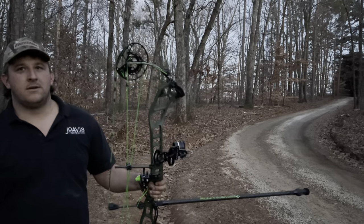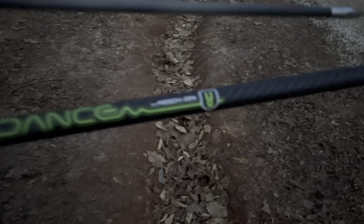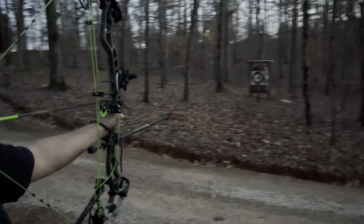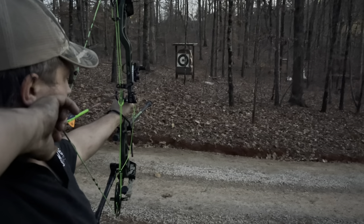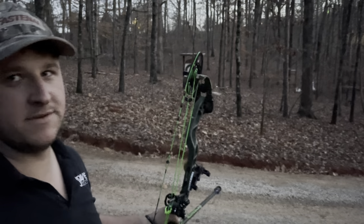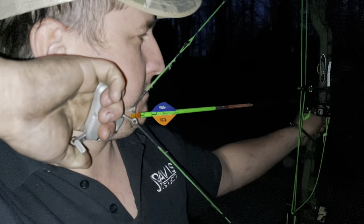A little bit better. Oh yeah, it's getting there. They're running the new rivets. 30-inch bar. Nice, that feels good.